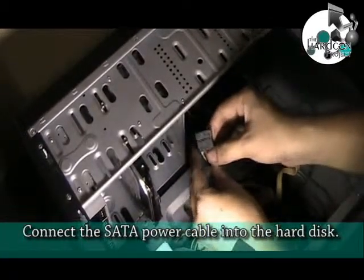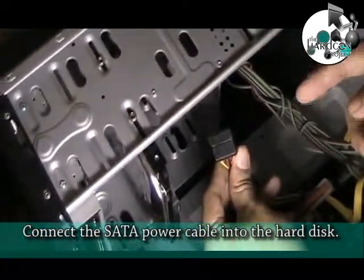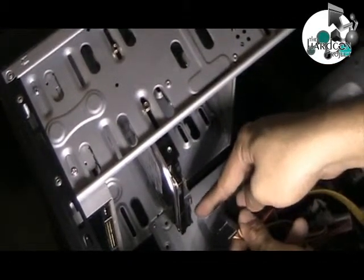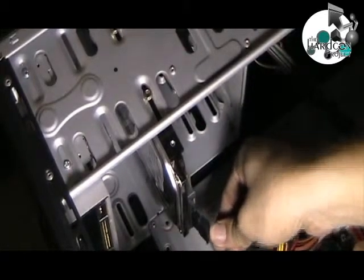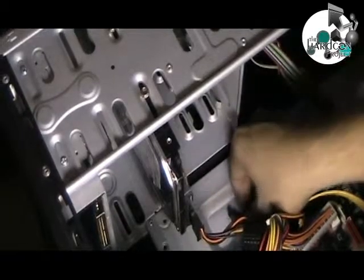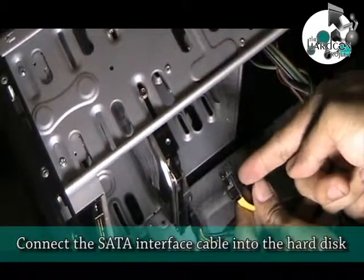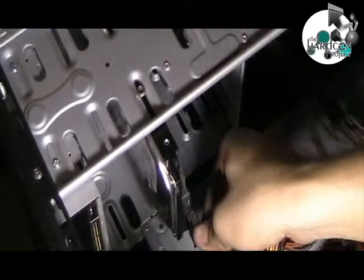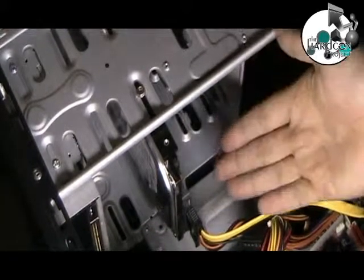Connect the power cable into the hard disk. Connect the SATA interface cable into the hard disk.